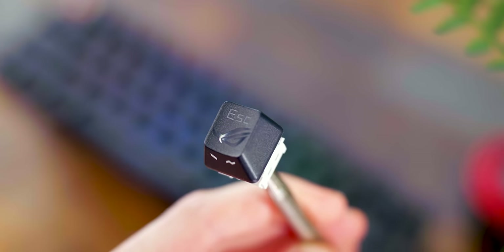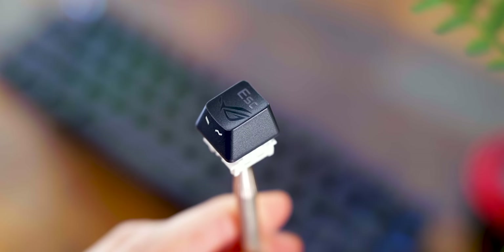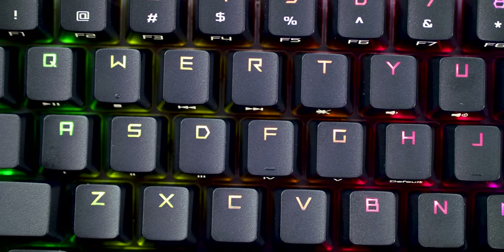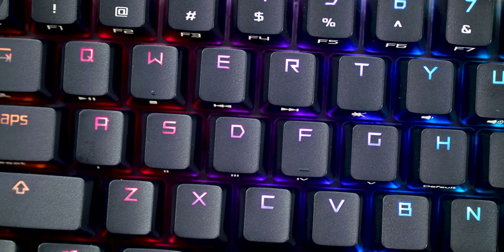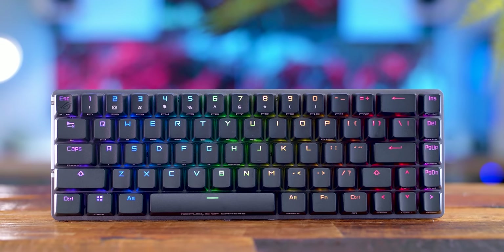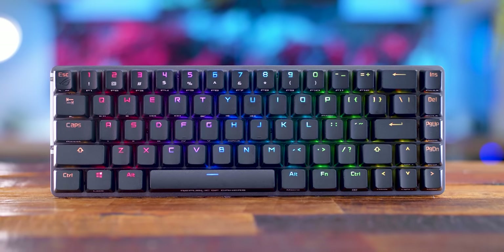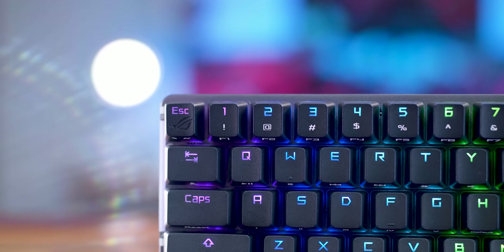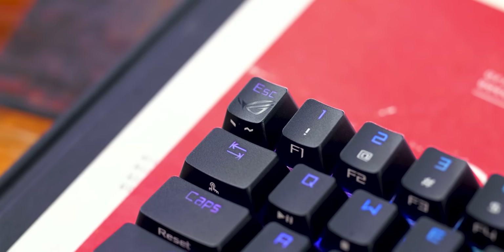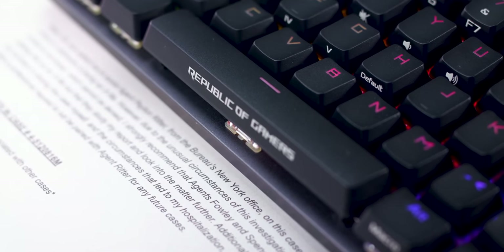The keycaps are PBT, but the quality is definitely on the lower end — you can tell it's not double-shot mold injection because they are a bit thinner. The texture is very slight; it doesn't have that shine or gloss, which is good, so it won't pick up fingerprints. The font is definitely that aggressive gamer style — there's no doubt this is a gaming keyboard visually. I'm not going to knock ASUS for that, since they've never really gone for a clean minimal look. That aggressive font, while not my cup of tea, is consistent with their design language.